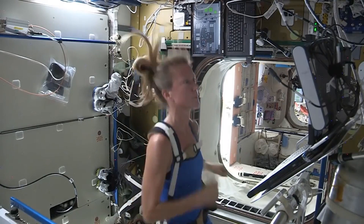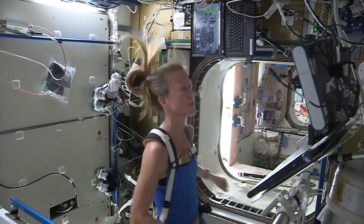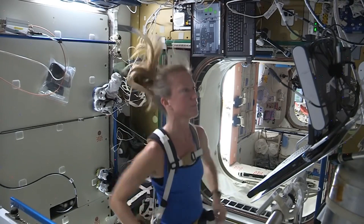The exercise equipment they use actually has to be heavily dampened because it will shake the space station and the photovoltaic cells that power it, potentially damaging them. And if they use the bicycle for too long, it can actually begin to adjust the orbit a little bit.